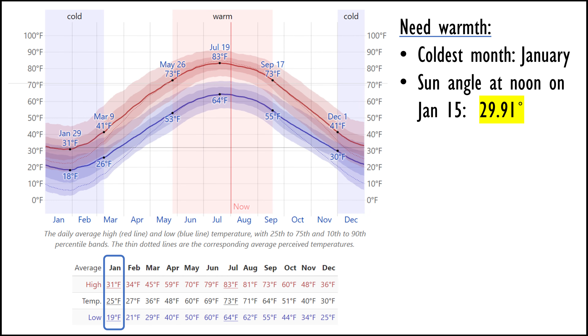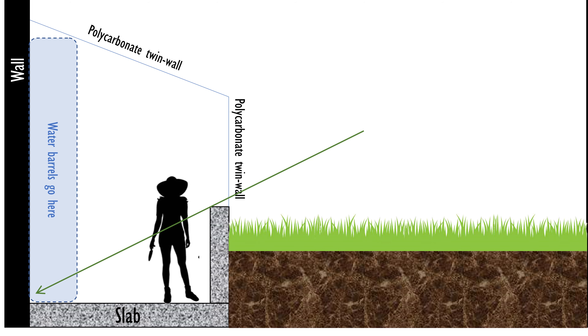I looked up the angle of the sun at noon on January 15th at my location — I've put a link in the description to the site I use for this. For me, the sun will be at about 30 degrees above the horizon on January 15th. In the section diagram, I've overlaid that sun angle with a green arrow, and you can see that even with a four-foot-tall wall on the south edge, the sun still gets in almost all the way to the very back, and the barrels along the north wall should receive full sunlight.